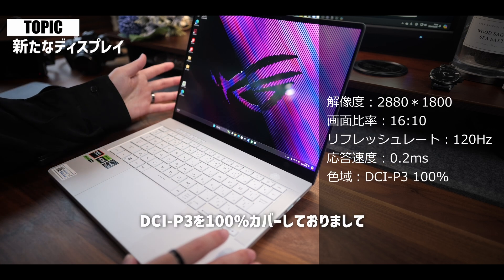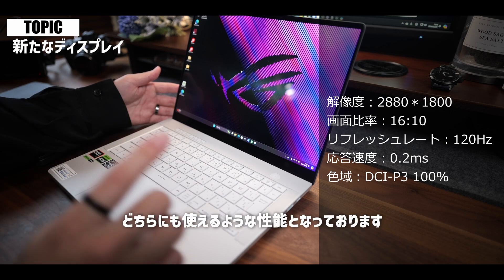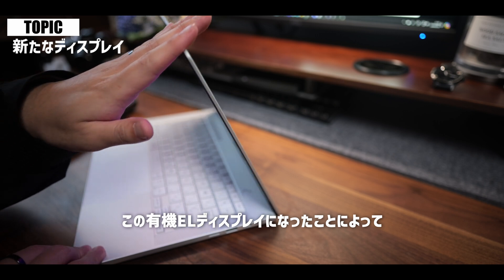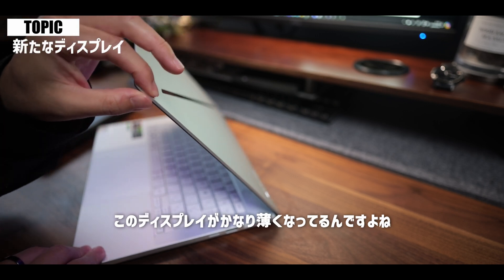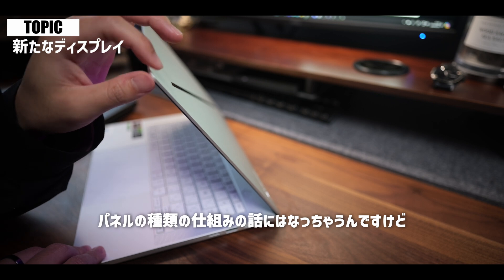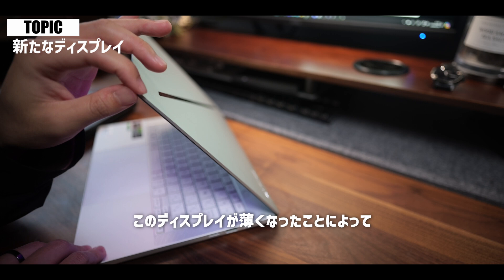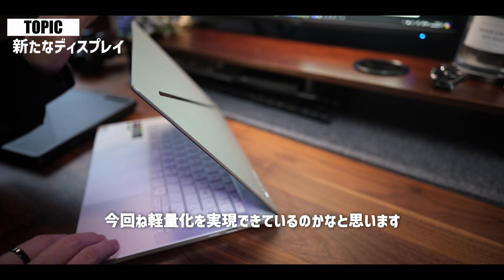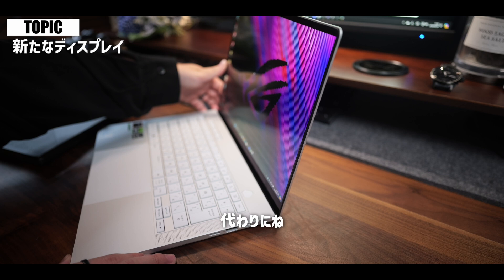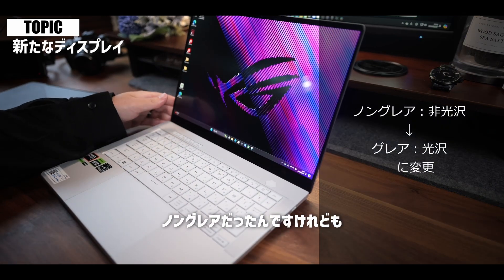リフレッシュレートは120Hzの継続でオート速度も0.2msと十分な性能を持っているかと思います。色域についてもDCI-P3を100%カバーしておりまして、ゲーム用途もクリエイティブ用途もどちらにも使えるような性能となっております。この有機ELディスプレイになったことによってディスプレイがかなり薄くなっていて、有機ELだからできたこの薄さという形ですね。このディスプレイが薄くなったことによって今回軽量化を実現できているのかなと思います。